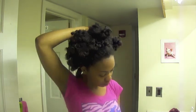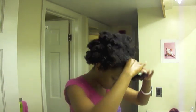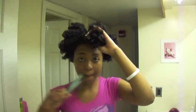I liked the puff but I kind of wanted to do something else, so I took it out. I ended up separating a front section of the hair to make a bang, and then proceeded to make the rest into a puff. This is easy and you can do it with a twist out or anything else — it doesn't have to be a Bantu knot out.